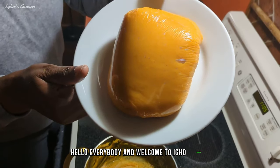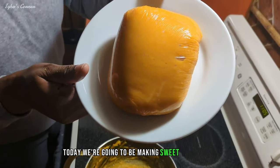Hello everybody and welcome to Eco's Corner. Today we are going to be making sweet potato fufu.